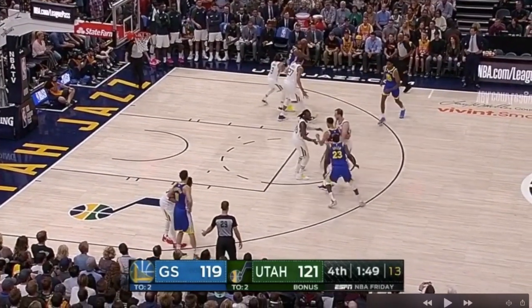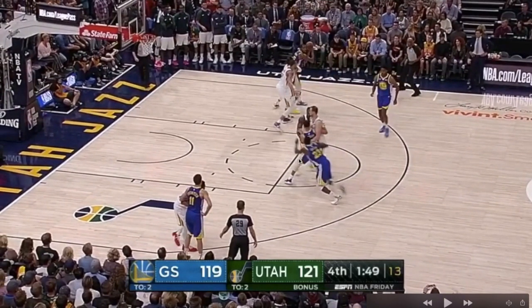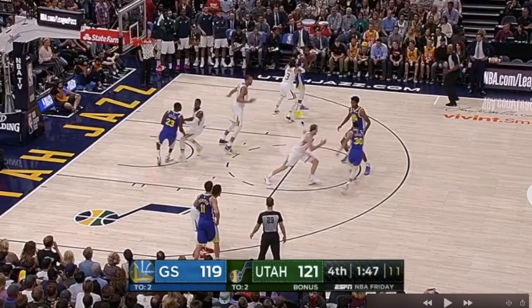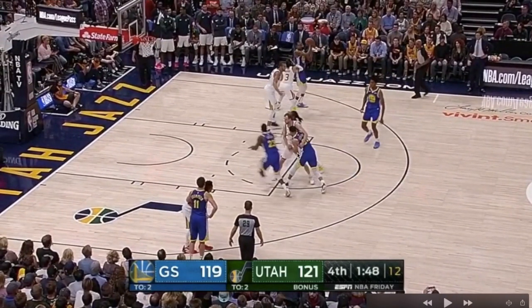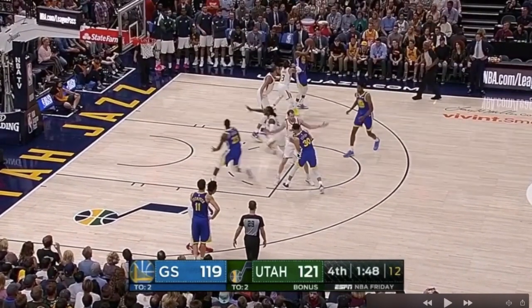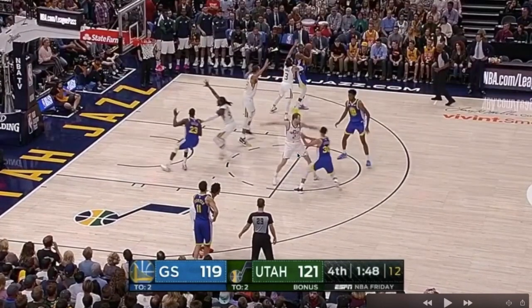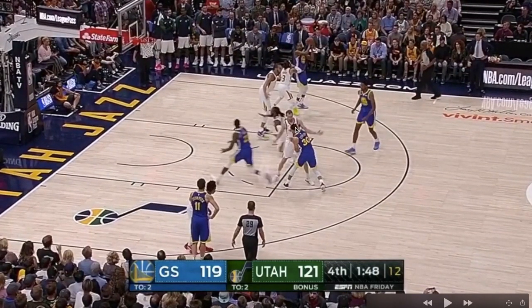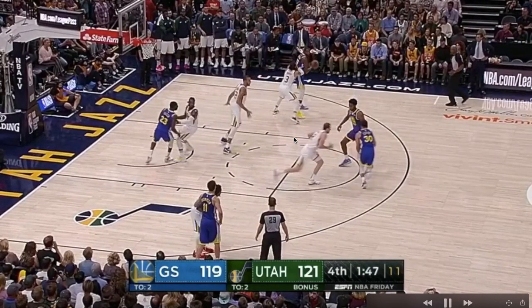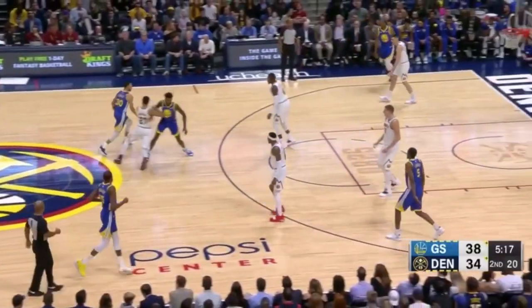Here's another action where Steph and Draymond Green got their defenders confused — it's like a double action. Let's call it a double screen: one screen and then Steph coming off the next screen. Again, he's making contact with his defender before coming off the screen, and the screener has to set a good one to get the shooter open.